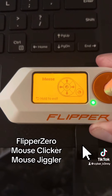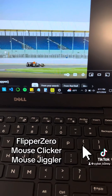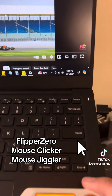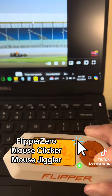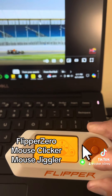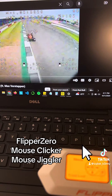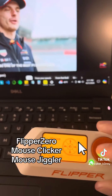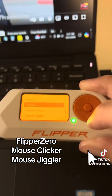We'll click on Mouse and then you can just use your d-pad to navigate. As you can see we're moving the cursor — not the most efficient or comfortable way to use a computer mouse, but if you're in a pinch it definitely helps. We'll click into the video, go ahead and pause that, and get out of there. It's super simple.